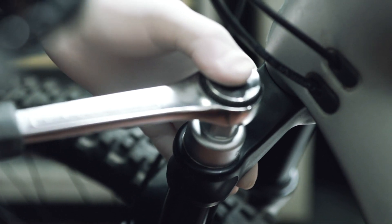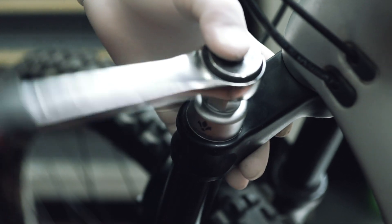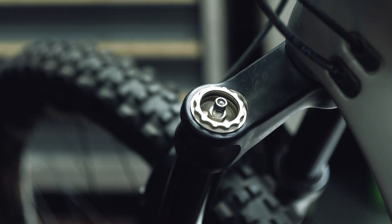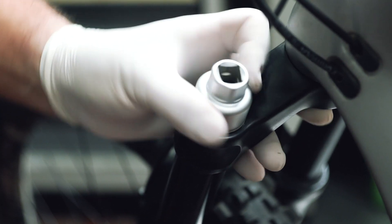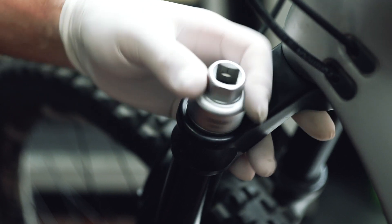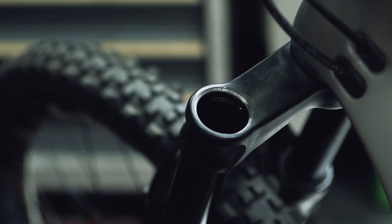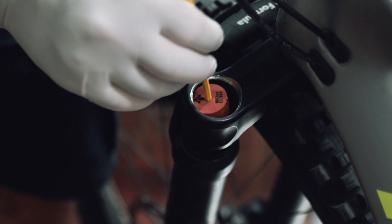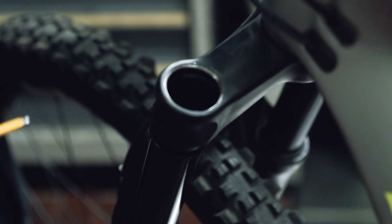Now, using the fork cap wrench found in the aftermarket box of the fork, unscrew the fork cap on the air side. Once the cap has been removed, you can gently compress the fork until you reach the level of the Neopost, which at this point you will see inside the fork. Using a 4mm hex wrench, take the Neopost out of the fork by inserting the wrench into the special hole atop the Neopost.